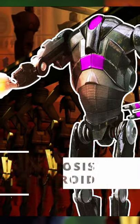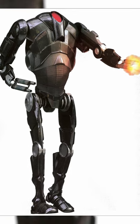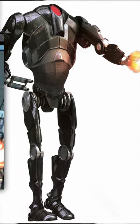The CB3 Kortosis battle droid was a separatist droid unit that was almost identical to a B2 battle droid, but was instead coated with Kortosis, making its armor immune to lightsabers.